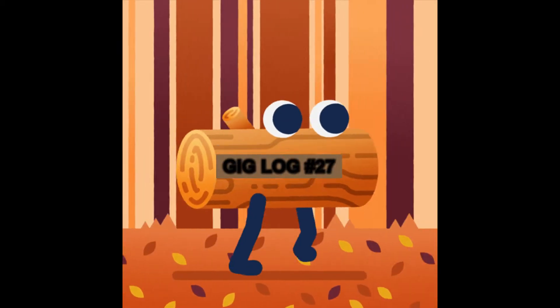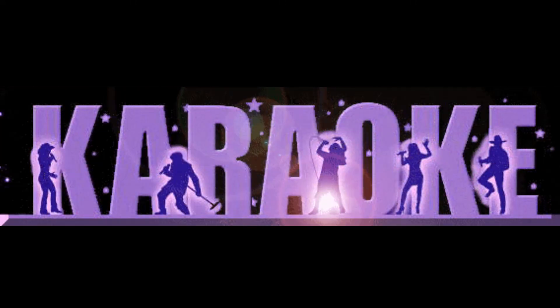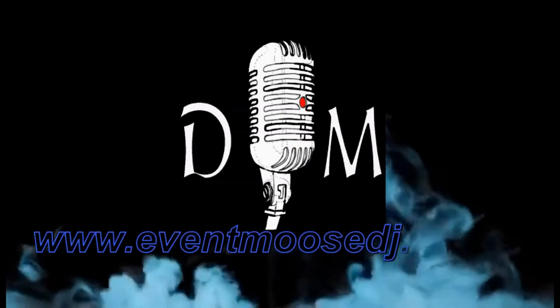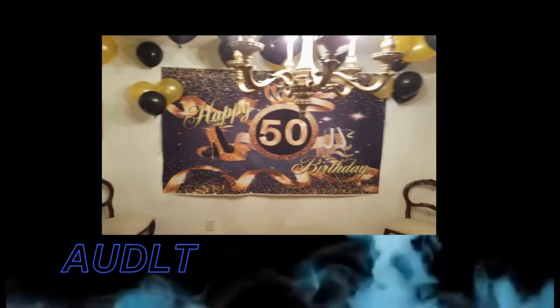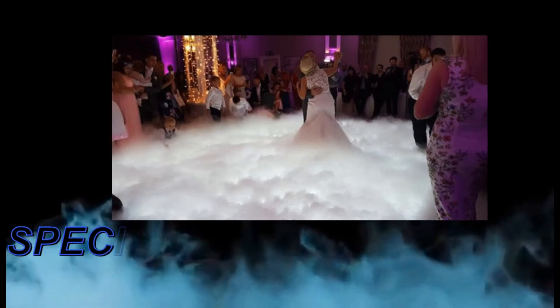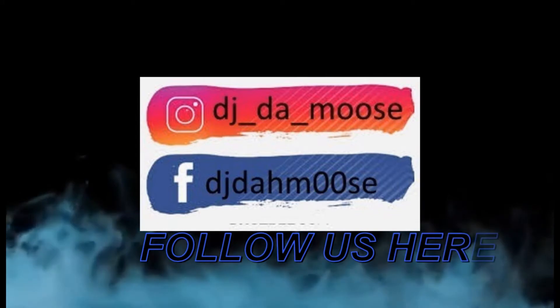It's Friday, and it's time for Karaoke with Dumb Moose. What are you waiting for? What it is, YouTube. You know who it is — it's your boy, Dumb Moose. Let's kick it.